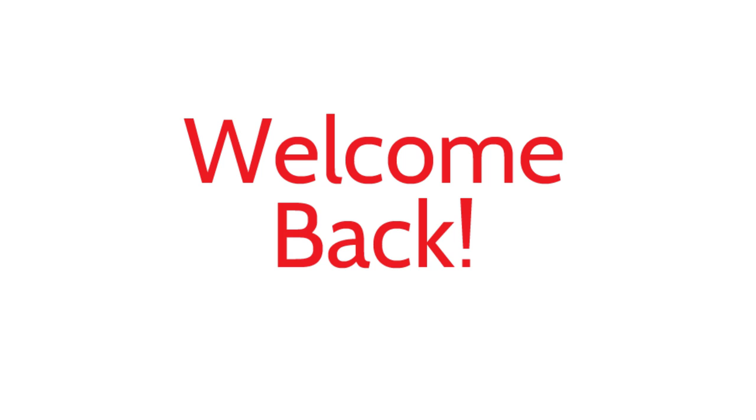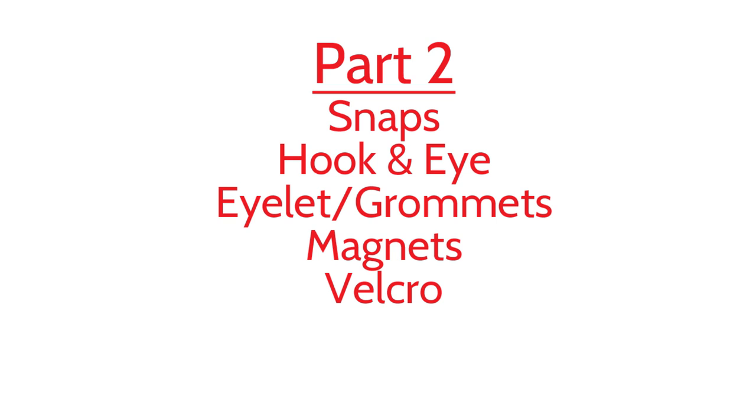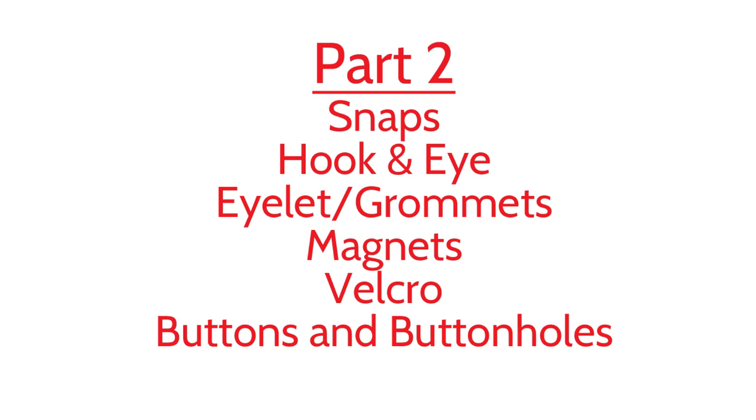Hey everyone, Sarah here and welcome back for part two of the closures and fasteners episode. In this episode, you're going to learn about some snaps, a couple different hook and eyes, some eyelets, grommets, magnets, velcro buttons, and some buttonholes, though not exactly in that order. There is a ton of information to learn, so I'm going to try to make it as short and sweet as possible. Feel free to skip around to the sections that you need by following the index in the description below.